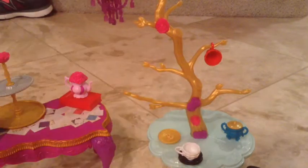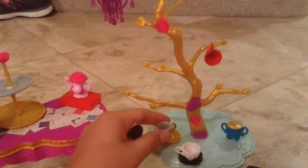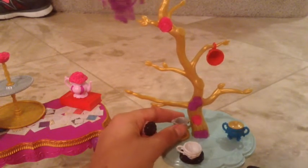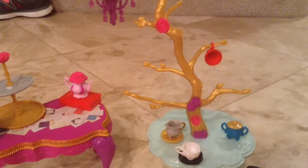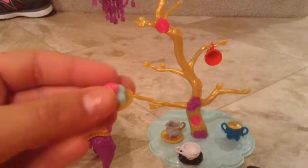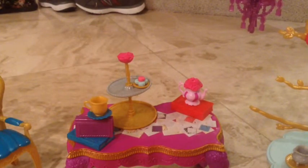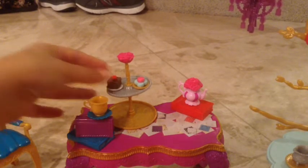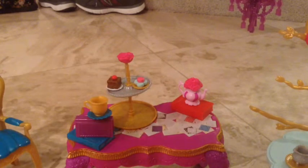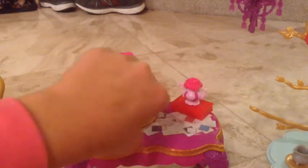Now you're going to be taking all the cupcakes and sweets and... I'm just going to add that, looks cool. Now you're going to add all the cupcakes and sweets and put it on the top. So I'm going to add this here — this is going to be very crooked — and this right here, and this right here, and this right there.